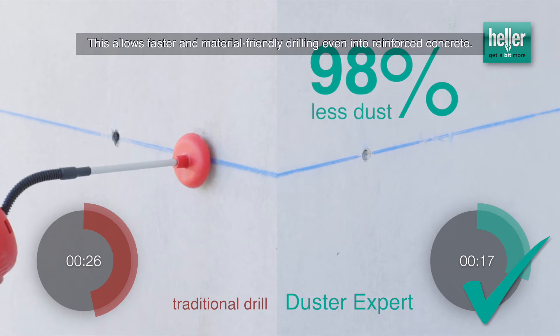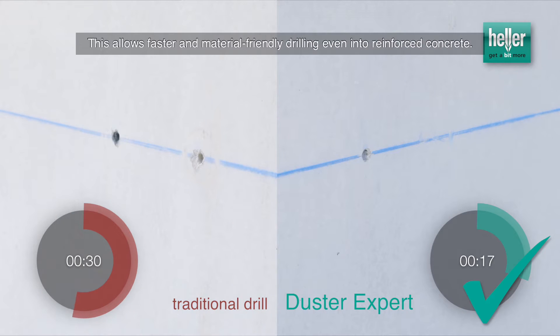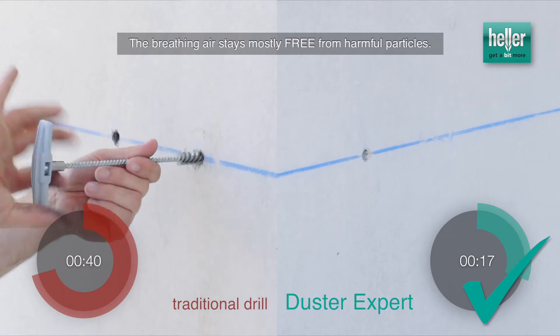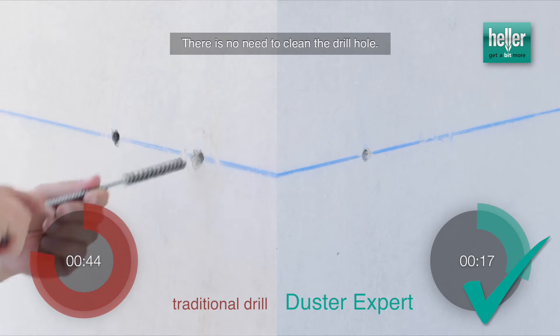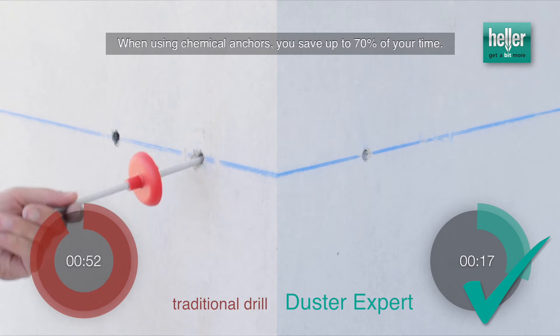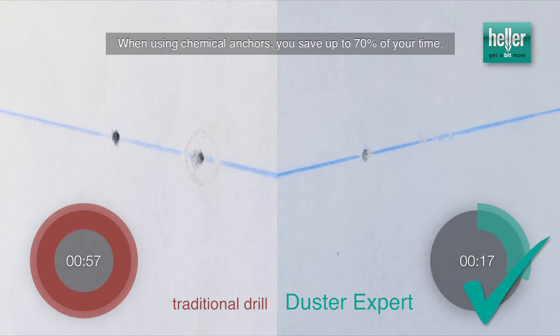This allows faster and material-friendly drilling even into reinforced concrete. The breathing air stays mostly free from harmful particles. There is no need to clean the drill hole. When using chemical anchors, you save up to 70% of your time.